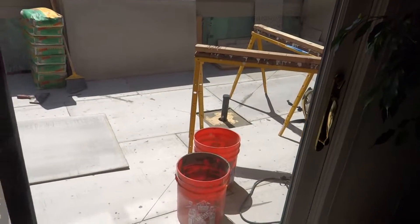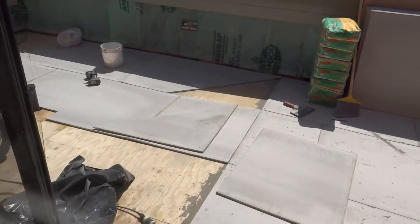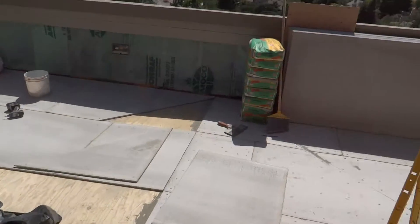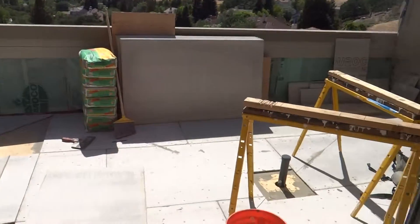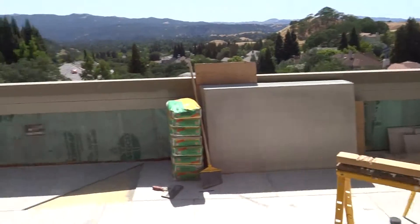Here's a view from the inside of the tile deck system in progress. We've got our cement board going down on our brand new sloped substrate, being put down with a flexible crack prevention thin set mortar, then screwed six inches in the field. All the joints and seams will get taped, then we put our waterproof membrane down over the top of this.